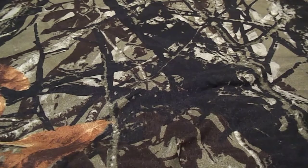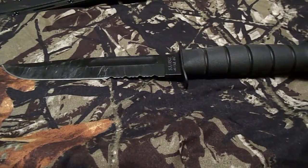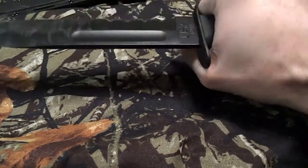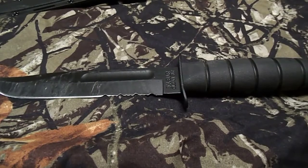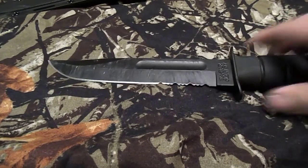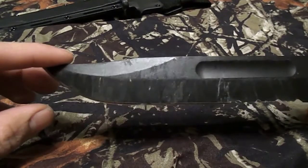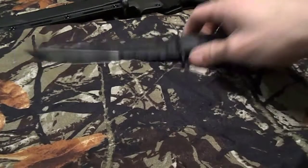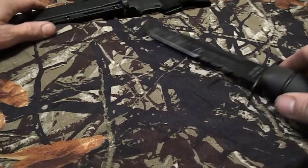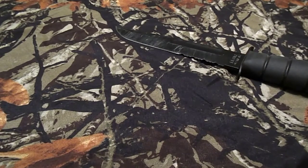We'll start off with my workhorse — the KA-BAR 1211 fighting knife. I believe it's about 66 bucks. This knife has already gotten some use, but I really like it. It's a tough knife, so that's my number one — my work knife.